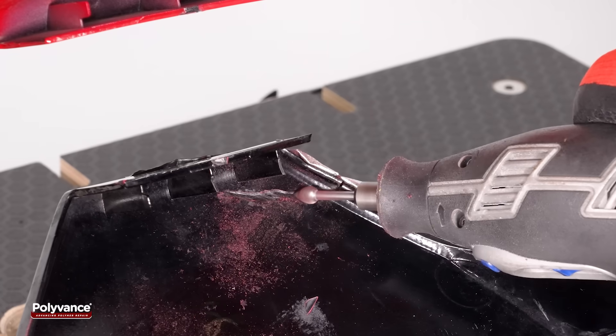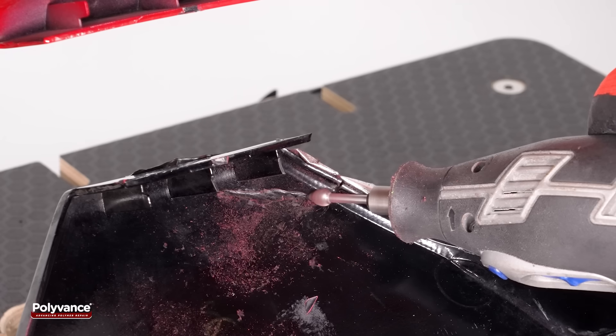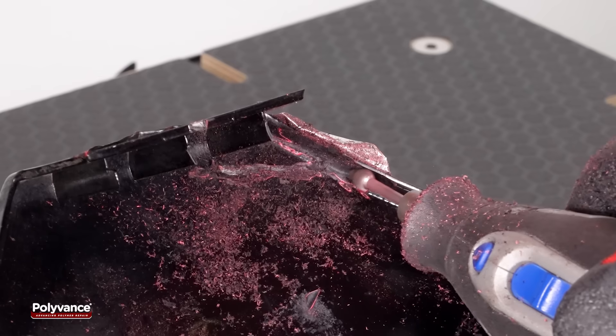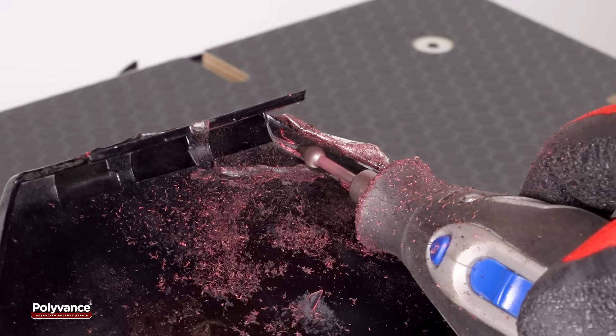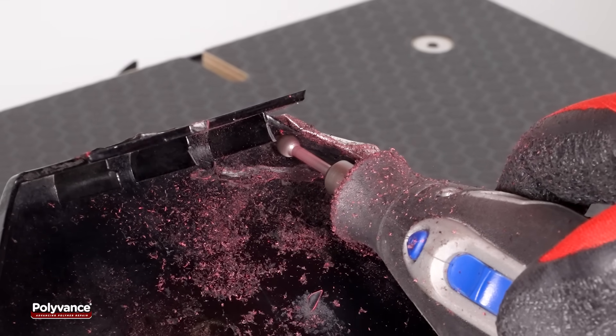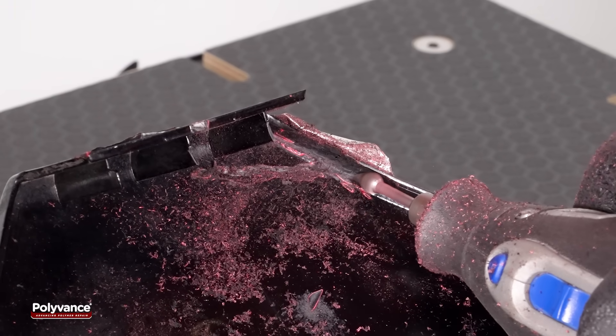On the back side of the fairing, grind a groove along the crack, ensuring the crack remains centered within the groove. At the end of the crack, where it reaches the edge of the part, grind a perpendicular groove. This will accommodate a cross-stitch weld to enhance the strength of the repair.